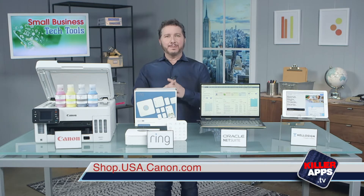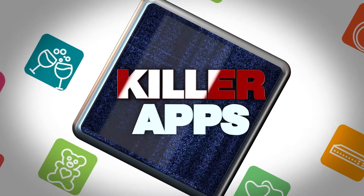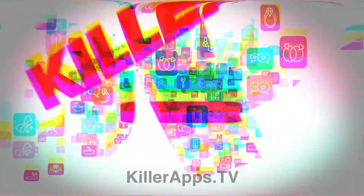You can find it at shop.usa.canon.com. For more on these stories, head on over to killerapps.tv.